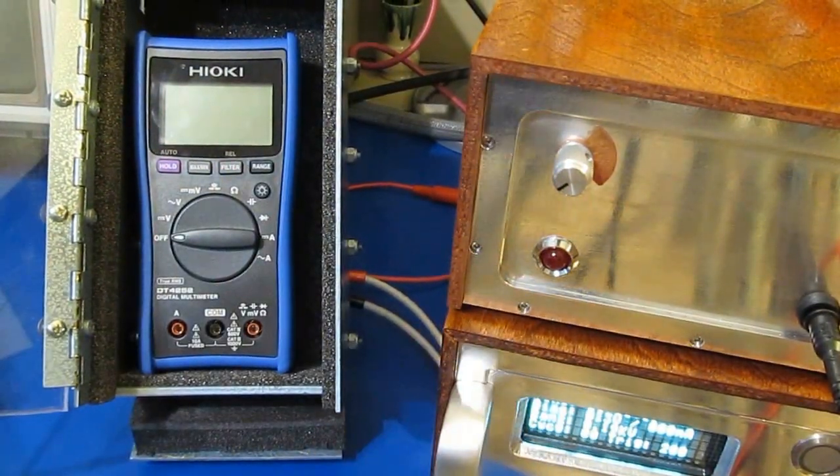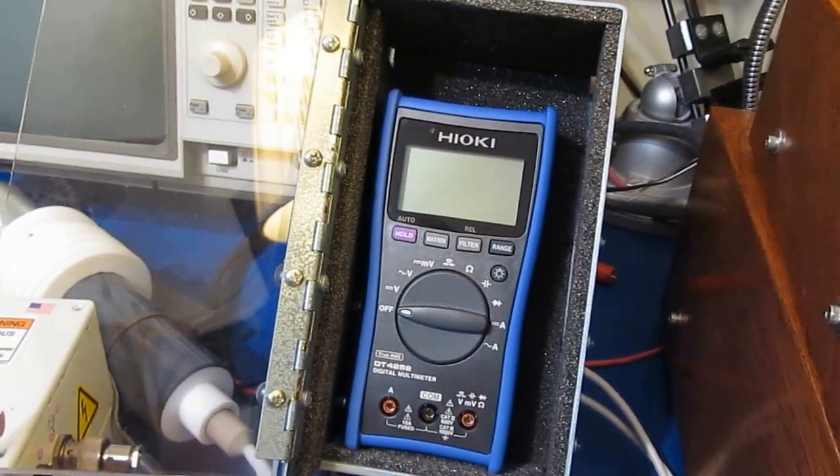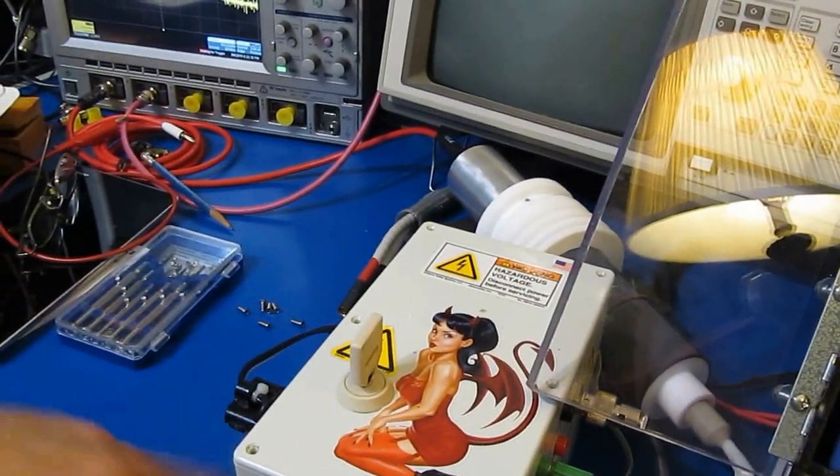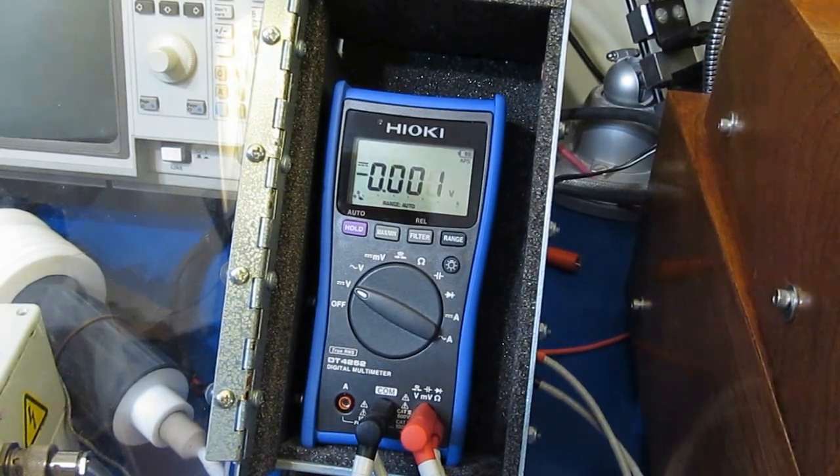That's all we can do with this generator. We're going to continue with our transient testing, and you can see I've got the original transient generator out. So again, this will be roughly 6.2 kV, 50 microsecond full width half height, 2 ohm source impedance.